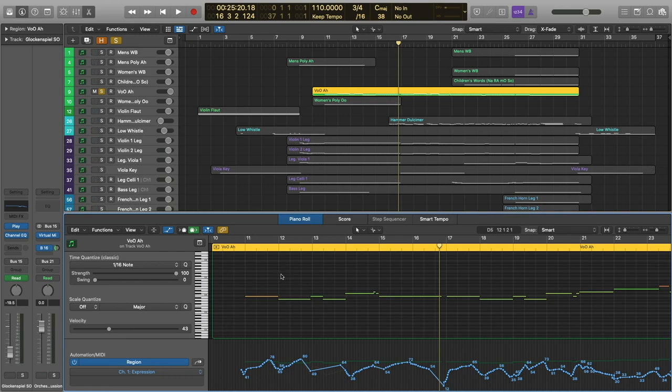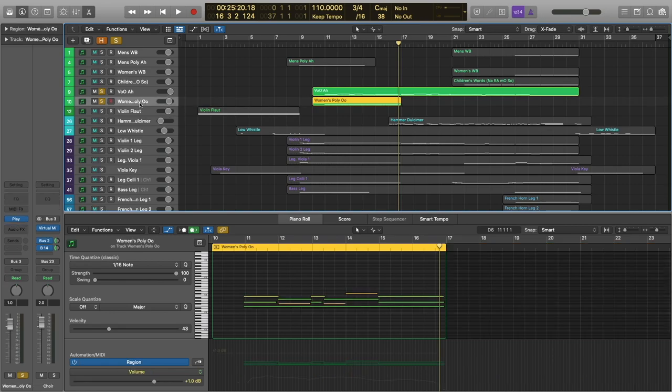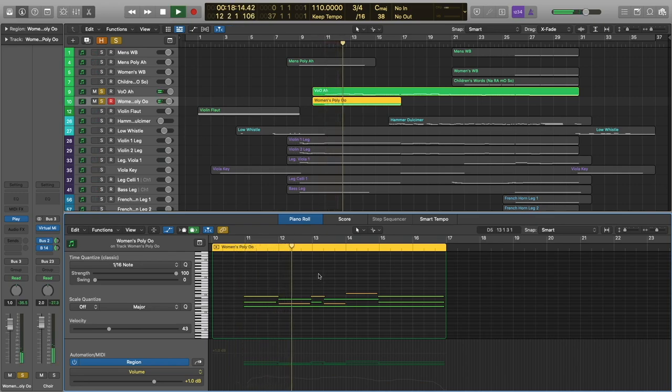I actually end up using this patch quite a bit in the various film and TV projects that I'm doing. And accompanying this is the women's 'ooh' patch from Hollywood Choirs. This top note here is actually just doubling what's going on in Voices of Opera, with the two bottom notes filling out the chord. Even that is almost enough to fill out this section, just because the patches are so well recorded and so beautiful.